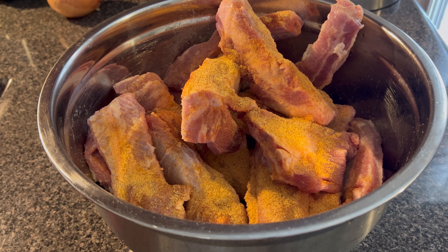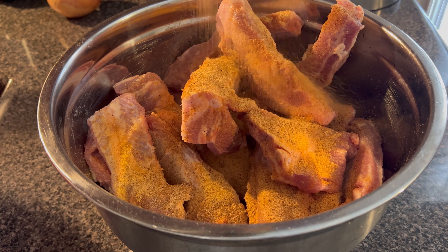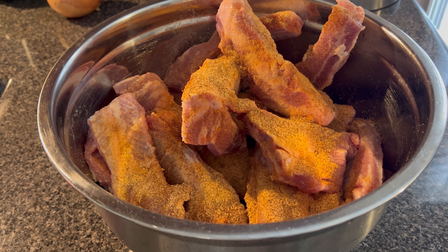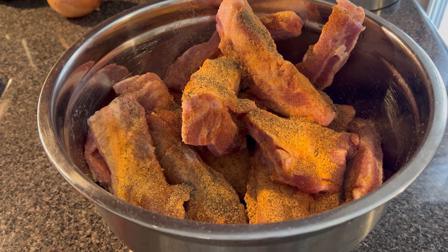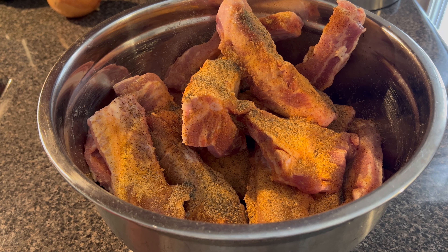You guys used to see me use my gloves. I ran out of them so I have to go and grab some more. So right now I'm just going to use my hands and a spoon. I'm going to season it with some Accent.